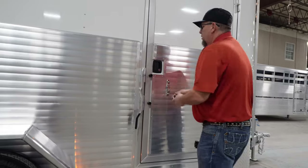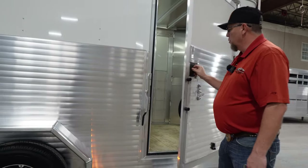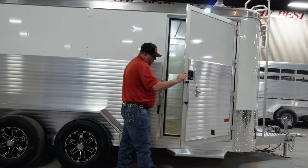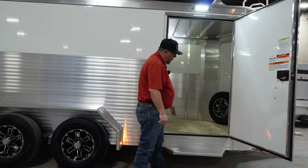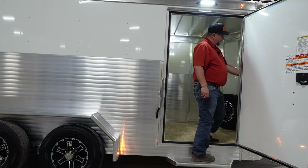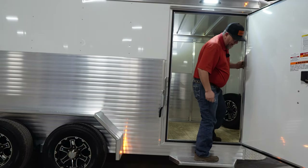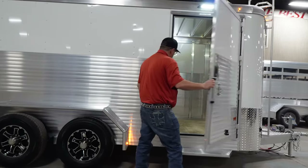You also have the RV style latch that has a key to open the side door. There's a nice clean, low-profile step to step up in here. You've got a switch right here for the inside lights, and also a switch for the porch light, so you have extra light outside if you're coming in and out of the side door.